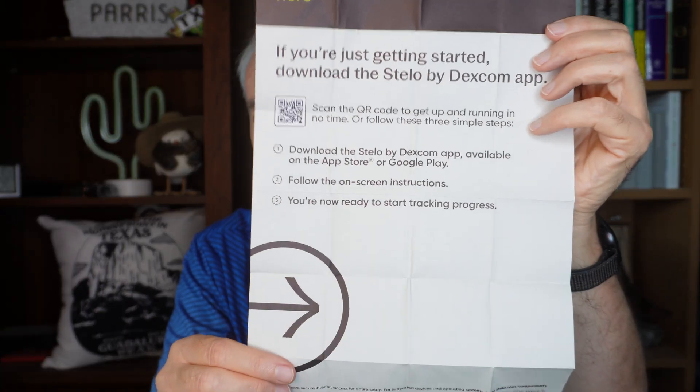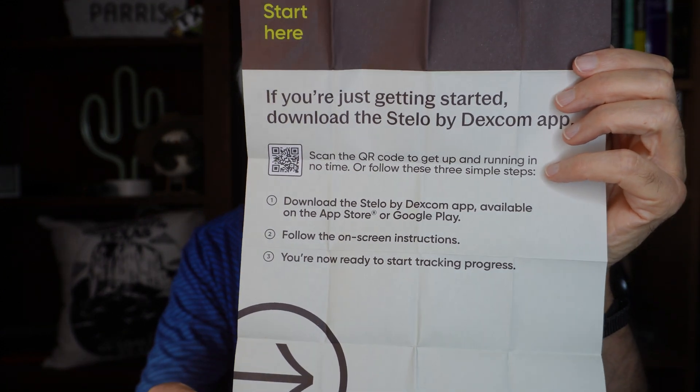It says start here, and I think you can do just about all of this with the app. I watched the videos — they have a series of videos that walks you through this. The large included piece of paper says: go get the app, it'll tell you what to do. The other piece unfolds into a gigantic thing with warnings and precautions, so you can't say they never told you. Also, they don't actually call this a continuous glucose monitor — the FDA has specific requirements for that. They call this a glucose biosensor.